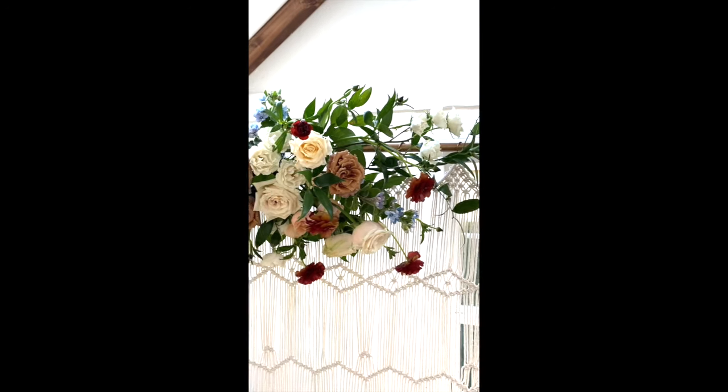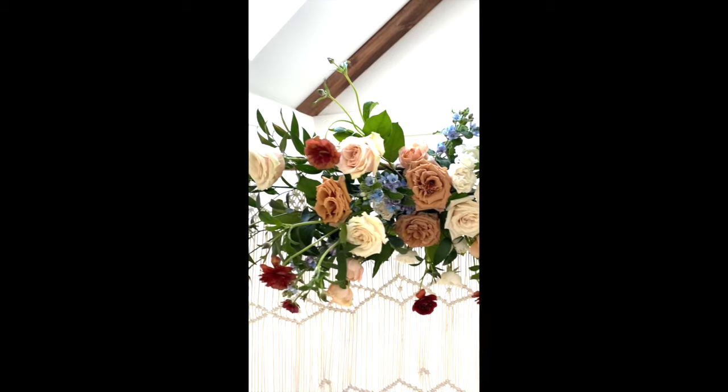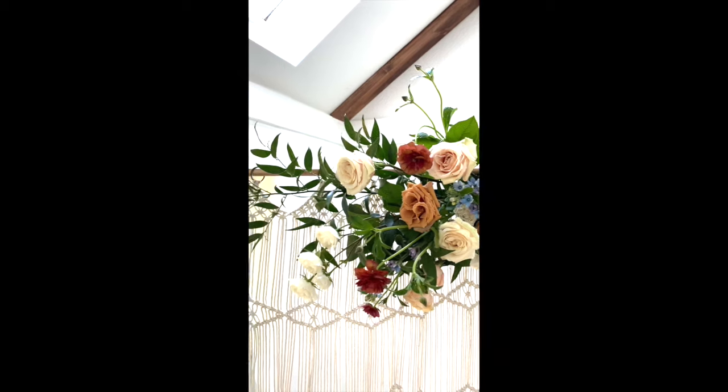Hey everyone, it's Allison with Bloom Culture Flowers, and in this tutorial we're going to teach you how to make a DIY ceremony arbor with one single central arrangement.